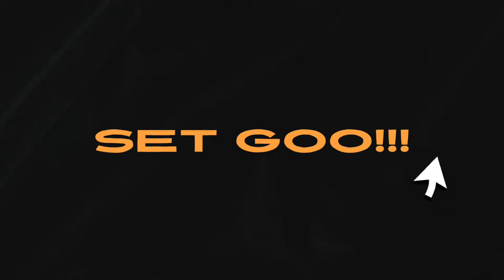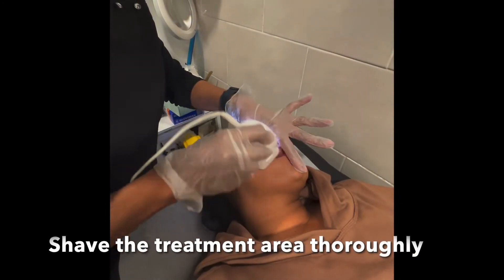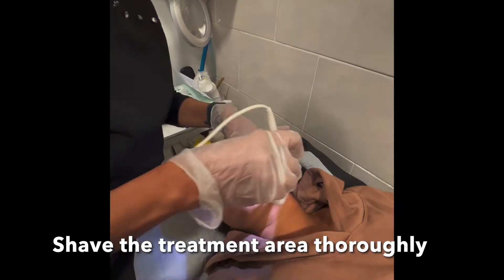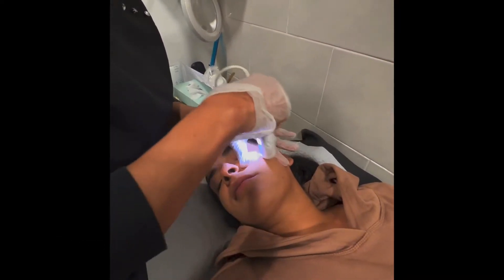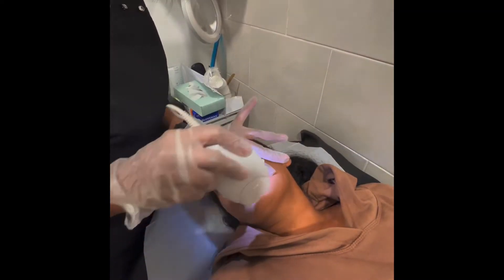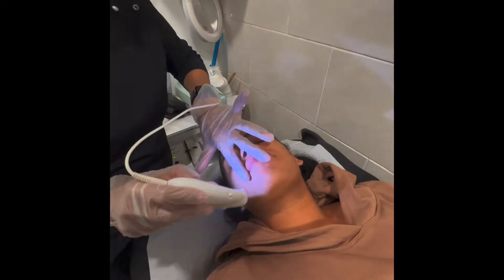Welcome to our channel. Today's tutorial is the second session of laser hair removal. This time we're showing the second session — normally we go into the third or fourth — but this client came back after 13 weeks and the outcome was remarkable.